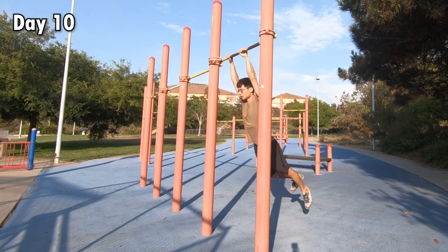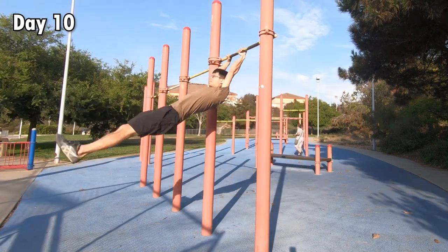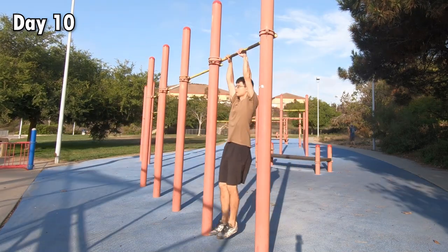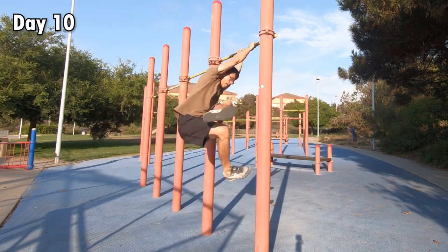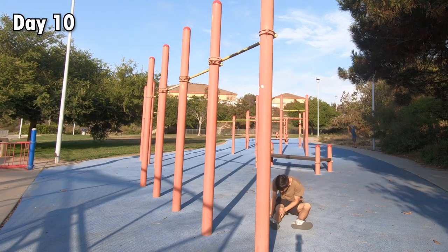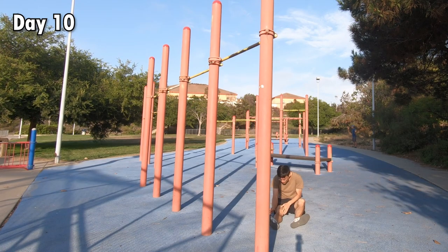At that time, I was mad at myself for not being able to learn this seemingly easy move. So I tried extremely hard that day. However, I still didn't have a proper swing, so no matter how hard I tried, nothing worked. Eventually, I hit myself on the pillar again. But this time, the pillar was made of steel, so I couldn't laugh it off as I did last time. I injured myself again and had to stop training for two weeks.